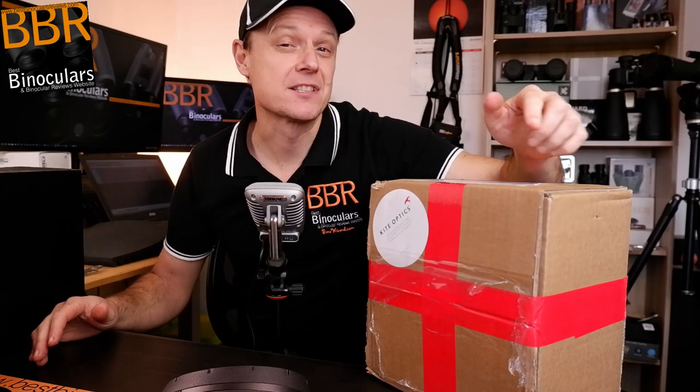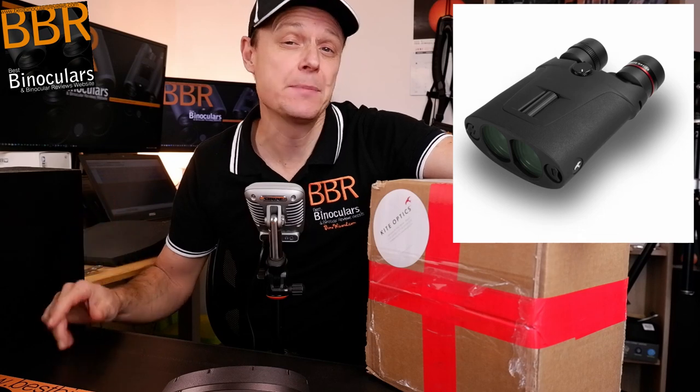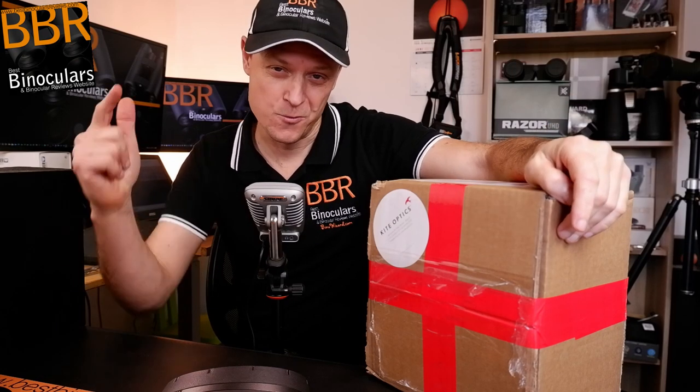In this video, we're going to be opening up this box and taking our very first look at the brand new APC image-stabilized binoculars from KiteOptics. And we're going to start right now.